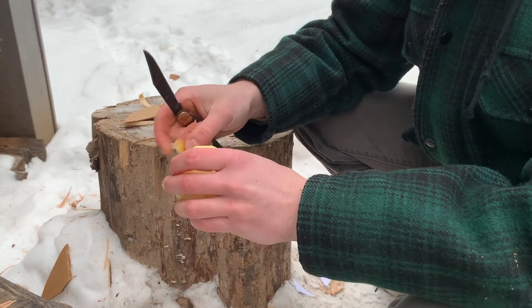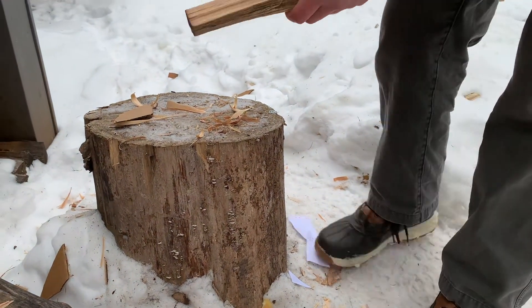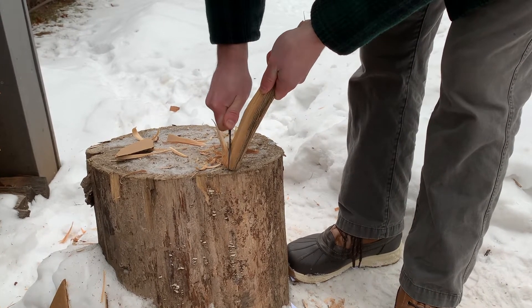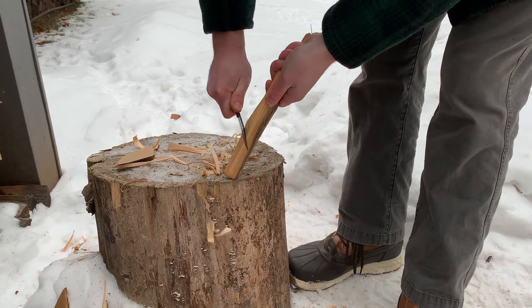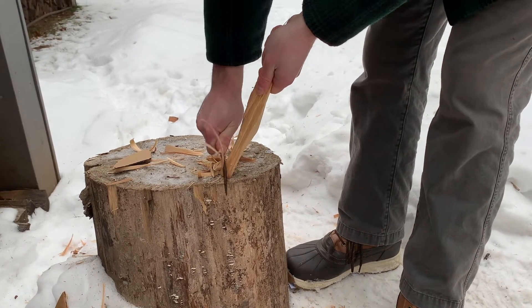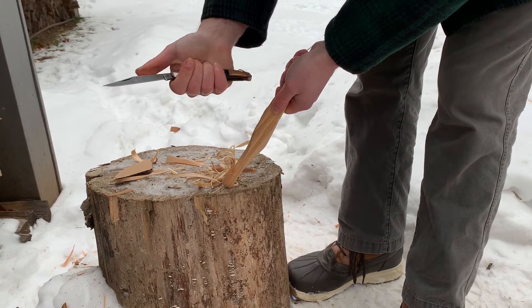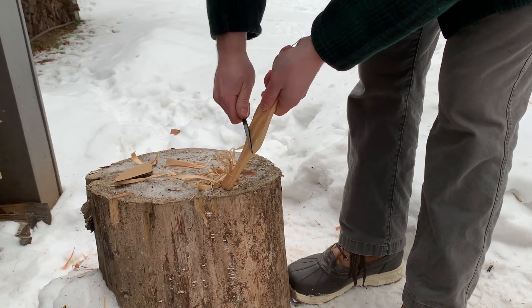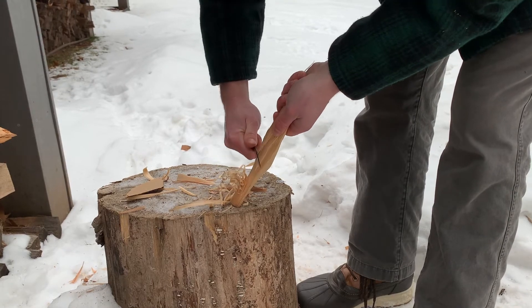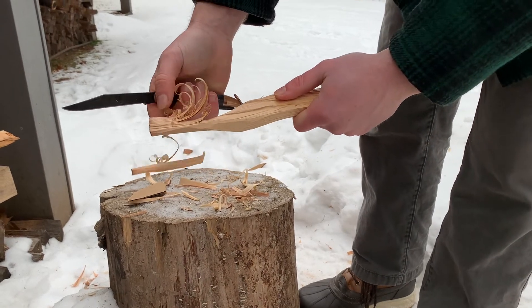Now I'll do some feather sticking — we've got pine, a soft wood. This piece isn't really ideal for this; they all came from the same curvy piece of wood. But it certainly can do it. The back spring isn't that tight — it wants to come back out — but fortunately there's a pretty big finger groove so you can choke way up on it and use that as a safety. You can get pretty good curls once you hit a straight section.